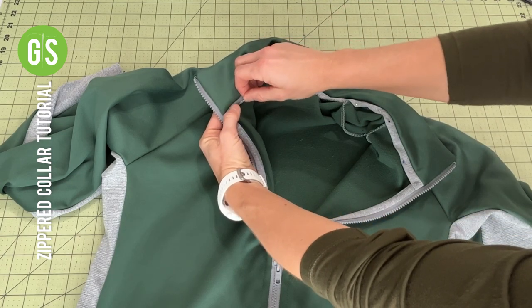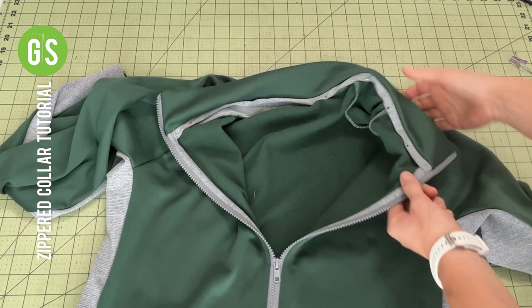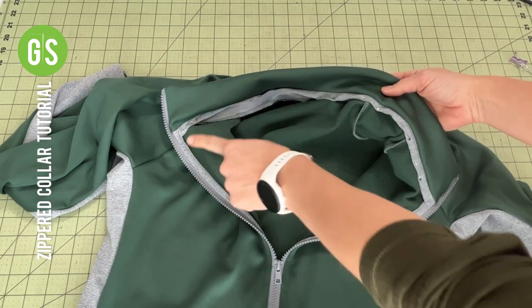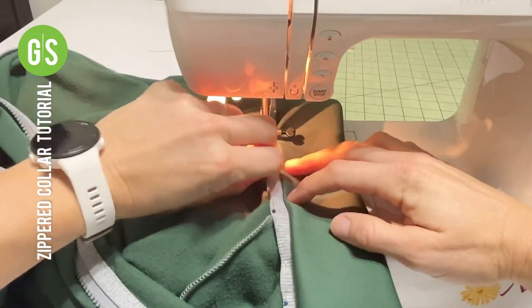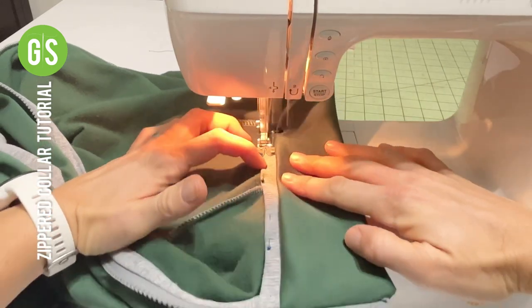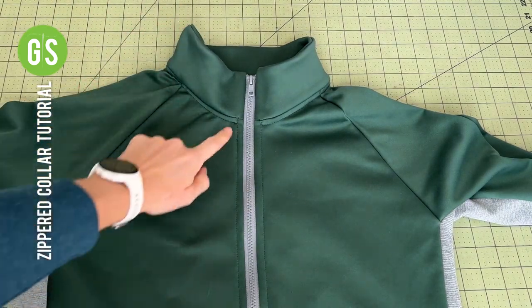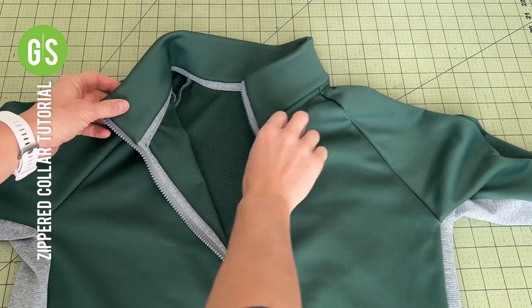Whichever your method, pull the inner collar piece to cover the seam line of the collar to the bodice. Secure with wonder tape or pins. Top stitch in place with a 3.0 stitch length. You now have a fully secured zipper and a collar with a concealed neckline seam. Nicely done.